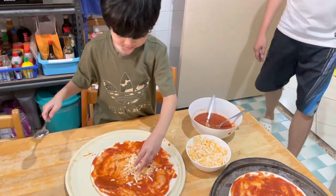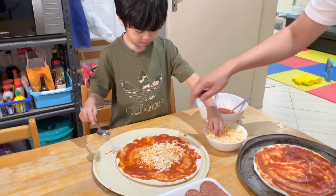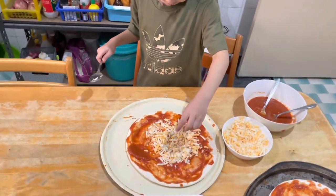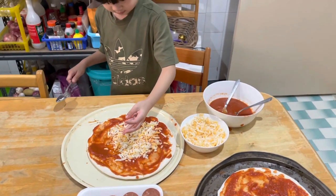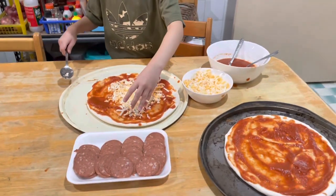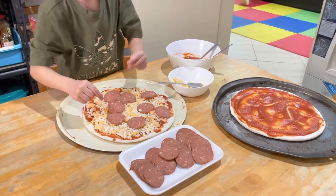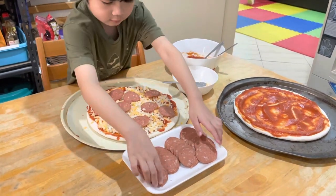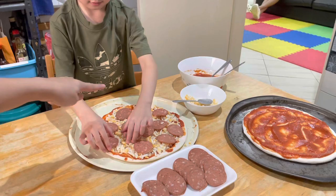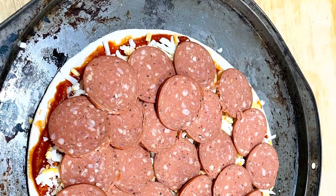I can do this all day. Let me load this up and make sure it's plenty of pepperoni. Now this is pepperoni pizza.